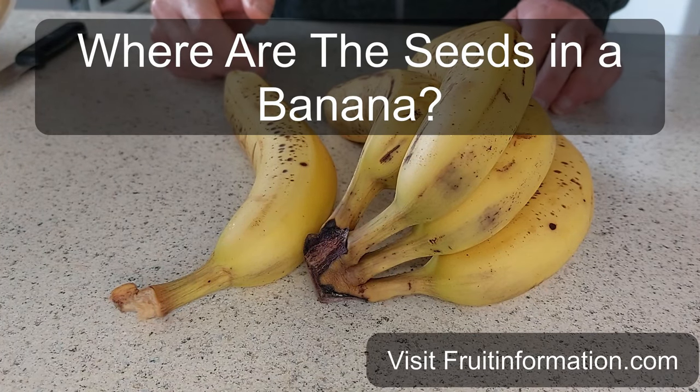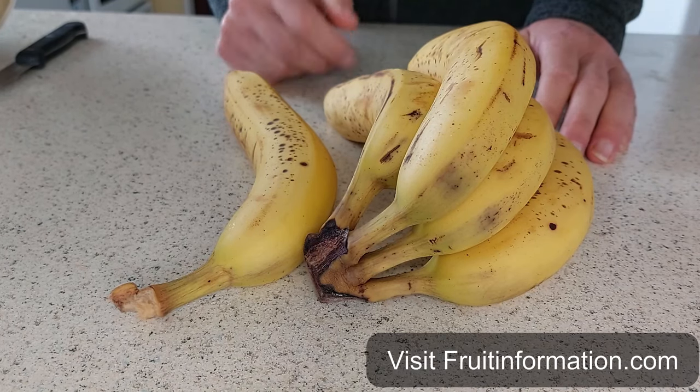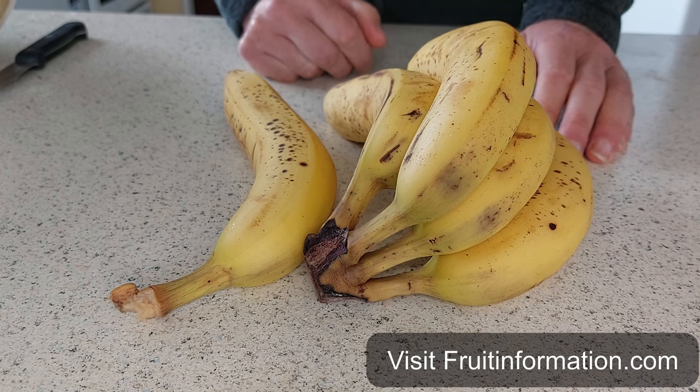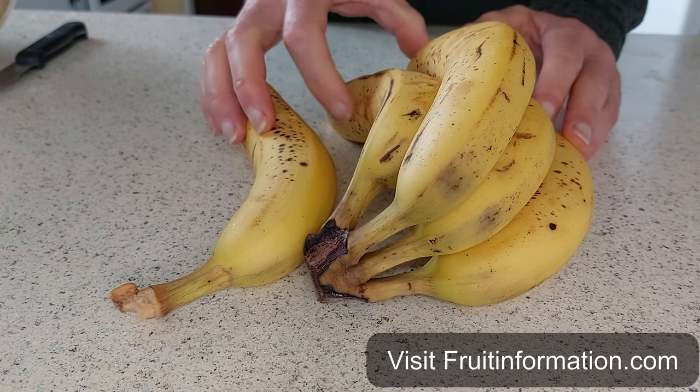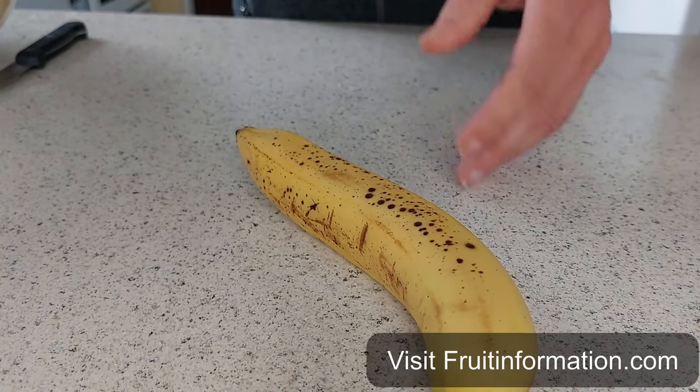Hi folks, so where are the seeds in a banana? Well, this here is a bunch of bananas — these are organic bananas I've bought from the supermarket or local store. These are the Cavendish variety, the commercial variety. We'll have a look and see where the seeds are.